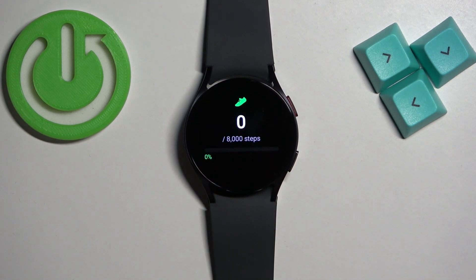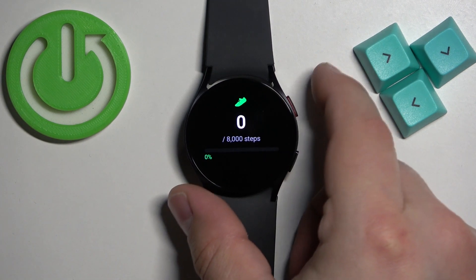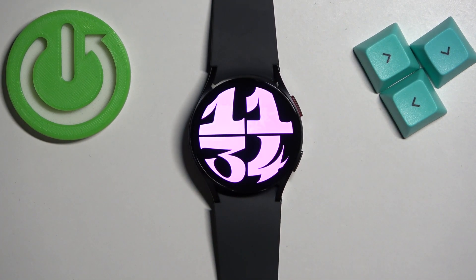Once you're done, you can press the home button or power button to go back to the watch face. And that's how you change the step goals on this watch.